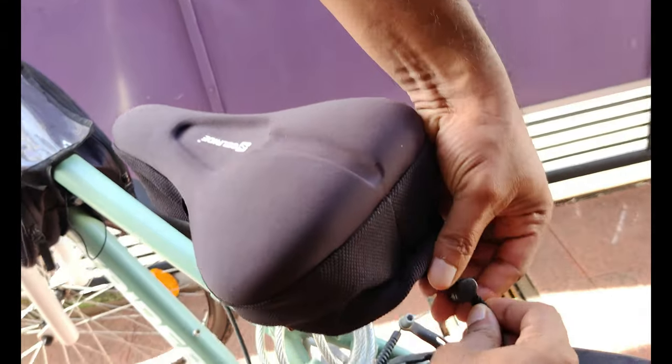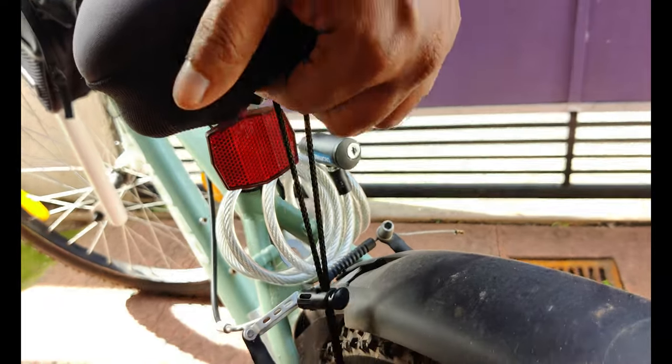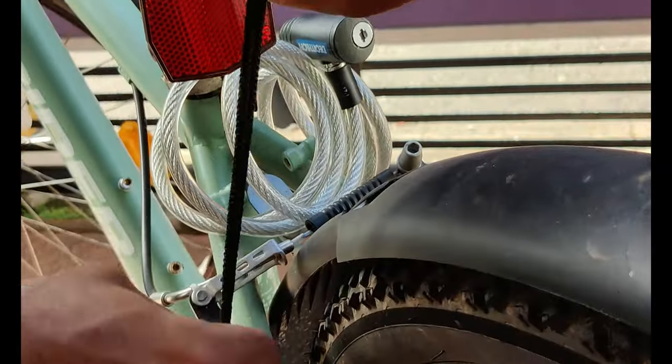Now tighten the back string. With the help of lateral and back strings, you can easily fasten the cushion on any narrow indoor or outdoor cycle or bike.